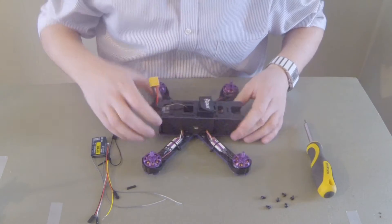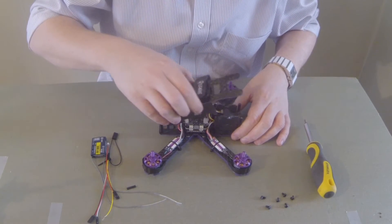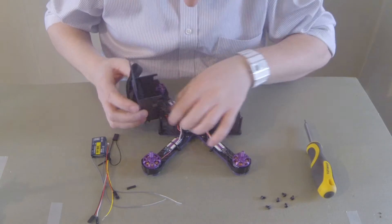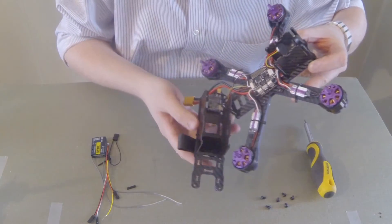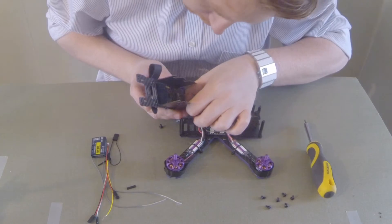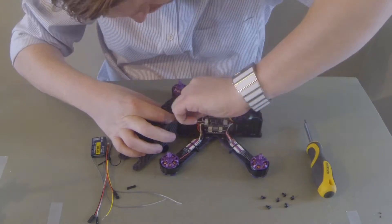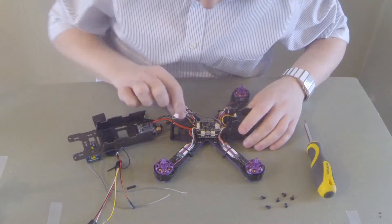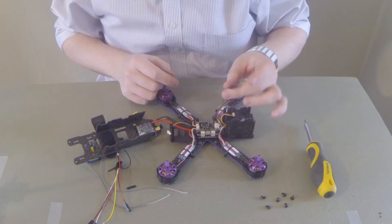So that's the six screws all taken out. I'm just going to unplug the VTX cable — it's quite tight so just be careful you don't damage anything. So that's the VTX cable there, and that's the receiver cable.